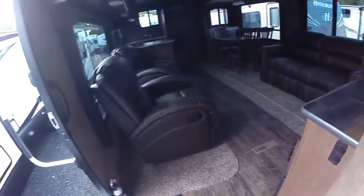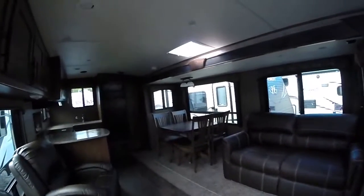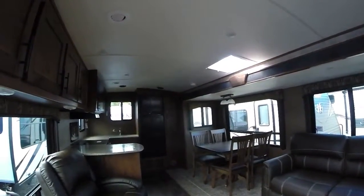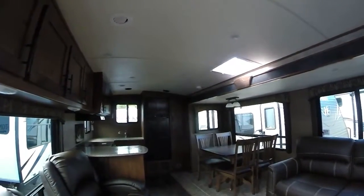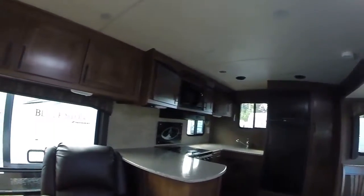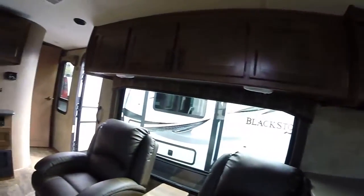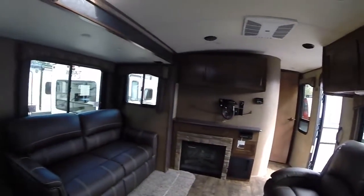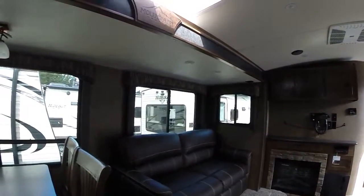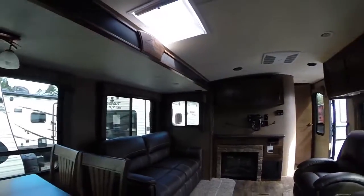And we come back out to the main living area. We're back in our 2017 Outdoors RV Blackstone 280 RKS, right here at Gibbs RV in Coos Bay. Give us a call today at 1-800-824-4388. We take trades, we finance, and we can even help with delivery arrangements if you live out of the area. See us on the web at www.gibbsrv.com — that's g-i-b-b-s-r-v.com — in Coos Bay.